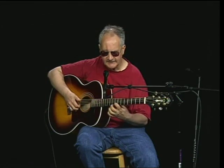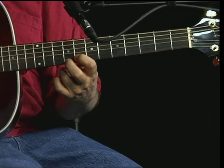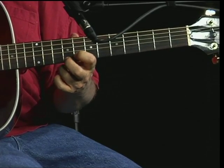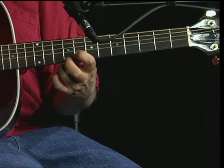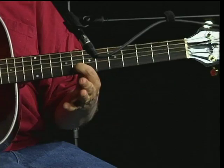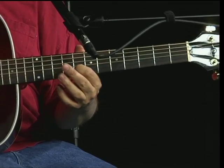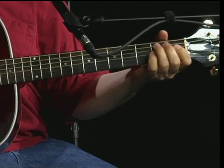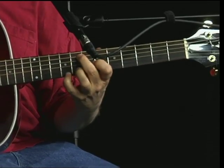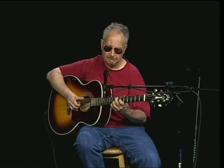Then he hits this. You're on the E string all the way up on the ninth fret, and you're on the B string on the eighth fret. Again, you're bending that up. And you can keep the finger on the eighth fret and hit the E string open. All the time having that thumping bass going.